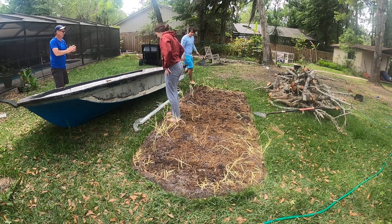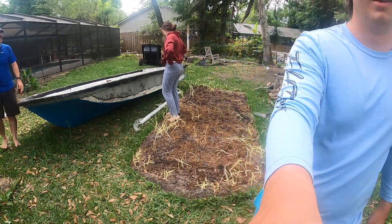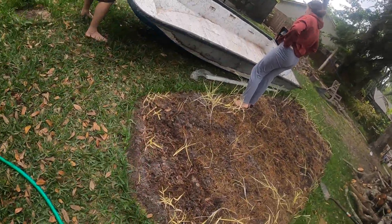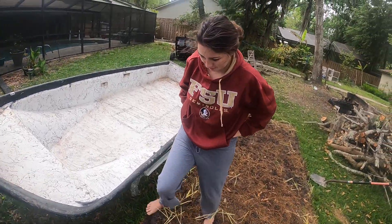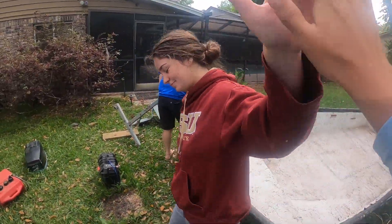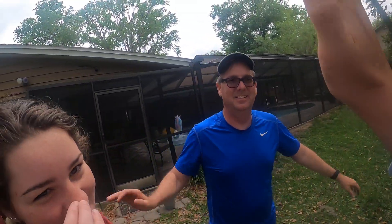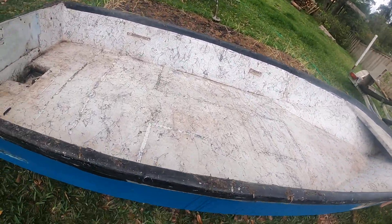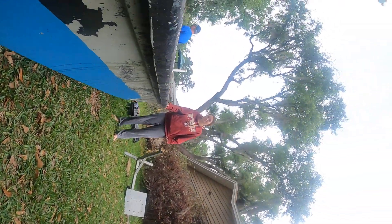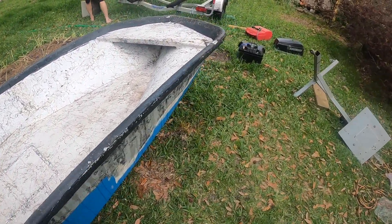Thank you, everybody. Sheldon, I think you were the muscle there. Now, what are you going to do, Justin? Shall we? High five. There she is. Thank you. All we did was wedge a piece of something under here — the braces.